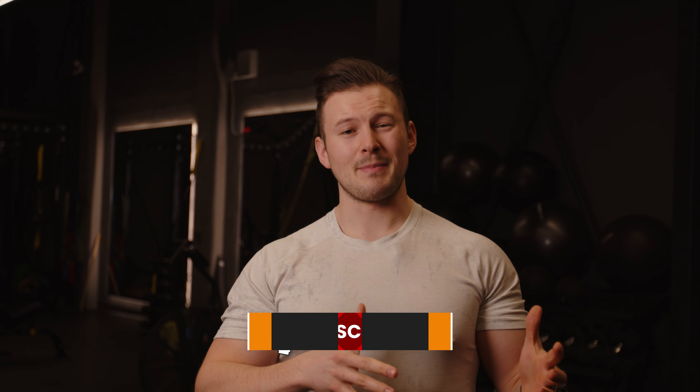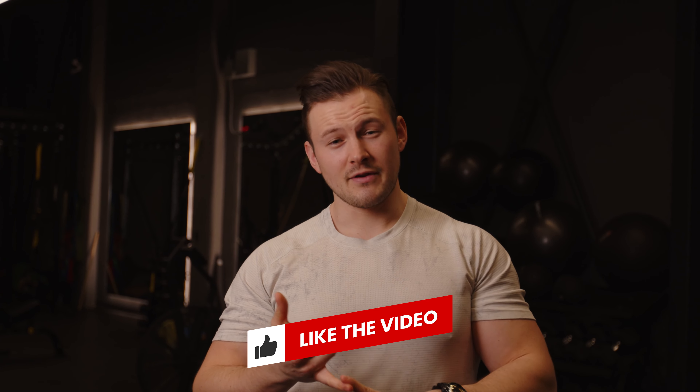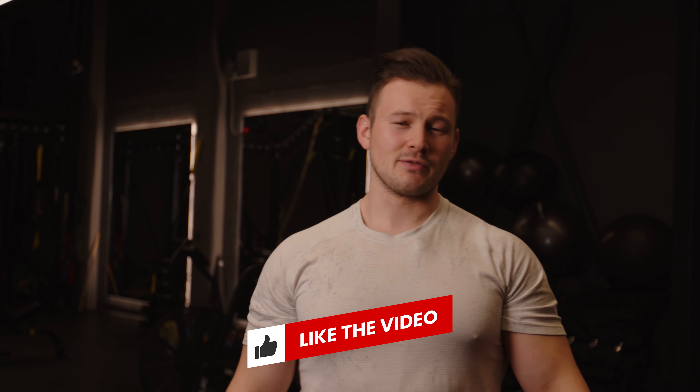Alright guys, I hope the workouts and the stretches were super useful for you. I know they've been super helpful to a ton of my clients over the years and really helped them deal with their lower back pain issues. If you did get big benefit out of the video, please like the video, comment, and subscribe as it really supports the channel — I'll see you in the next one. Peace.